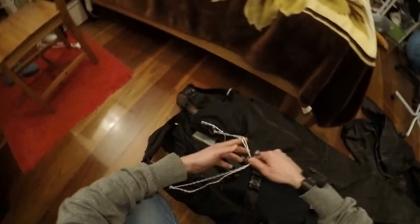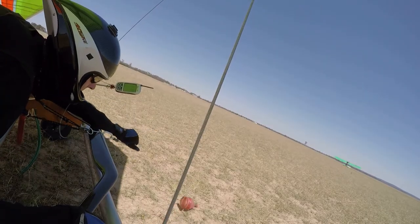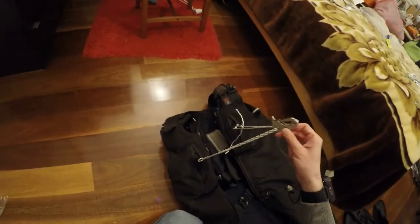Now at this point you might start wondering where is the weak link. The weak link is a separate bit with a separate ring, and we will cover it in the next video about mouse release operations. For now, let's stay focused on the actual attachment of the release to the harness.